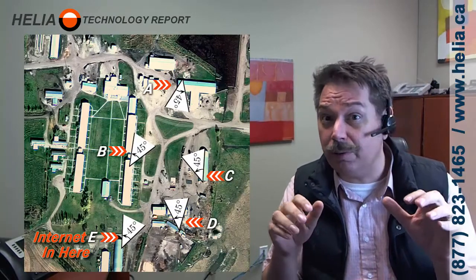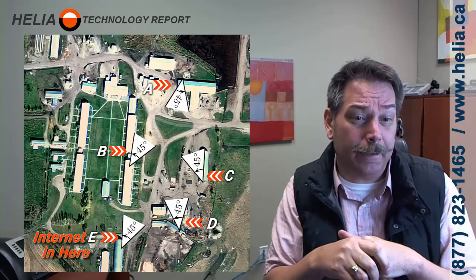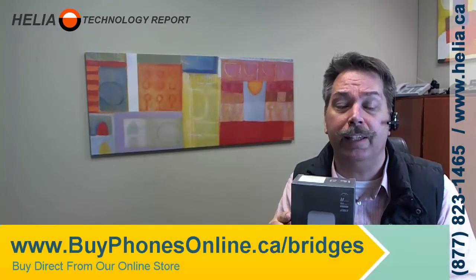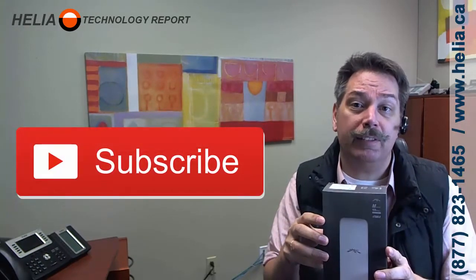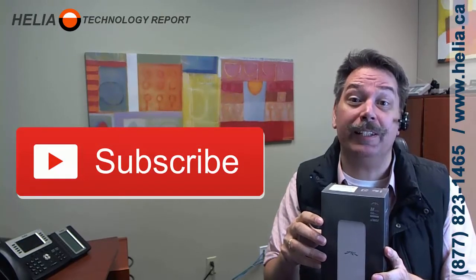I'm going to put instructions down below so this isn't too confusing, and you can also ask a question on our YouTube page if you need help. I'm Dar with the Helio Technology Report. You can find the NanoStation antennas on our online store at www.buyphonesonline.ca. Subscribe to our YouTube channel — we're going to have a lot more networking videos and I don't want you to miss out. Bye for now.